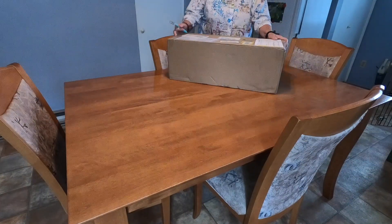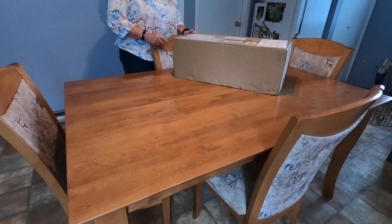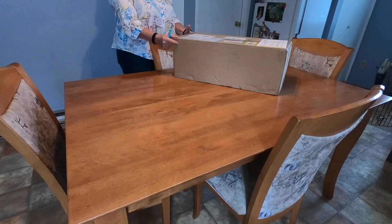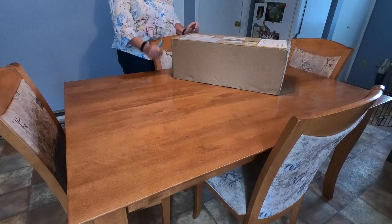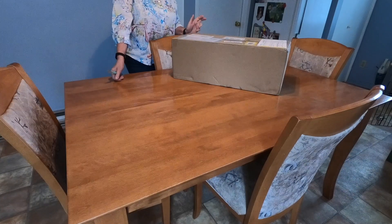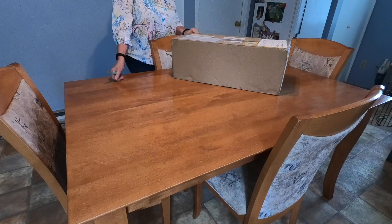Hi everyone, it's Karen. I finally received my Cameo 4. I'm going to do a series of videos starting with unboxing the Cameo 4 and then setting it up, using it through all different types of projects, and I'm going to take you along and show you how all of that is done.